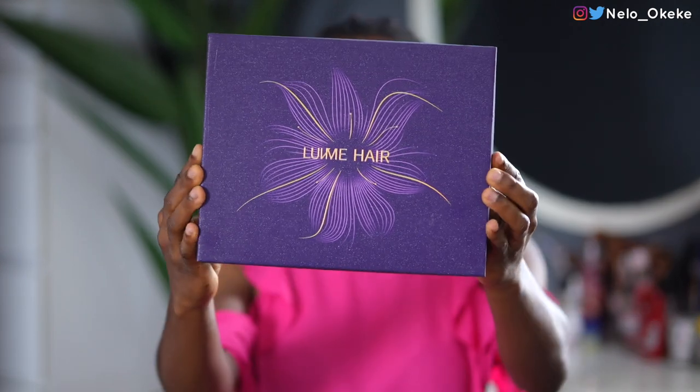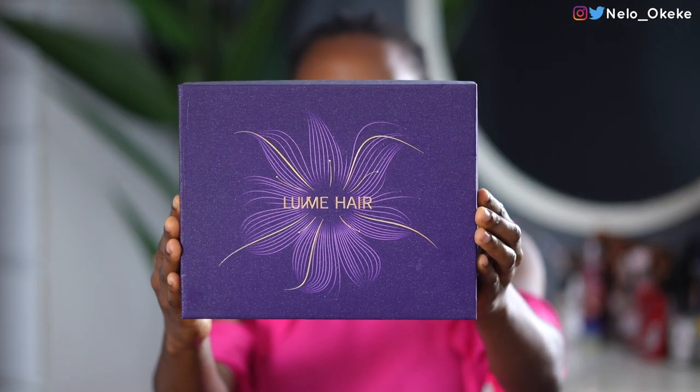Hey guys, welcome back to my channel. Uche is our model today. So before we get into this vlog, I want to transform Uche quickly using this beautiful wig from Love Me Hair. Once I saw this wig, I was like Uche is a perfect candidate for this because it's going to fit her tiny head so much.